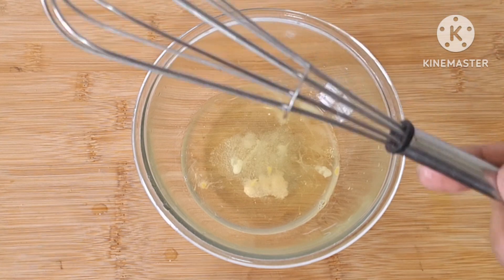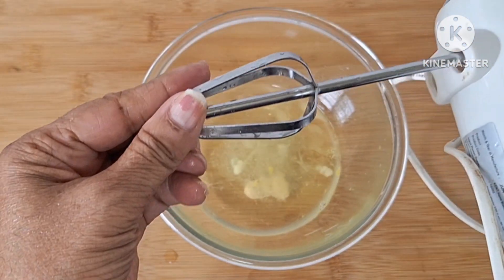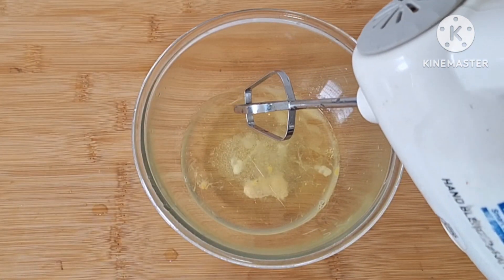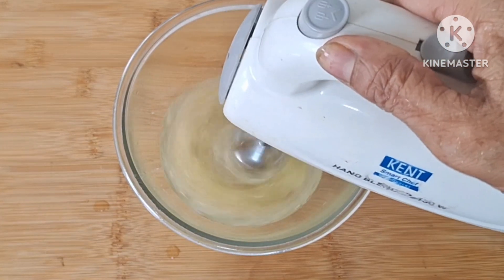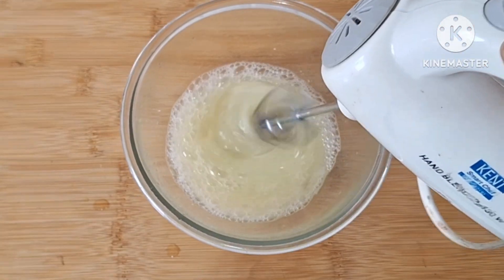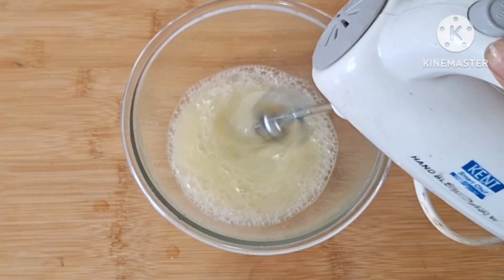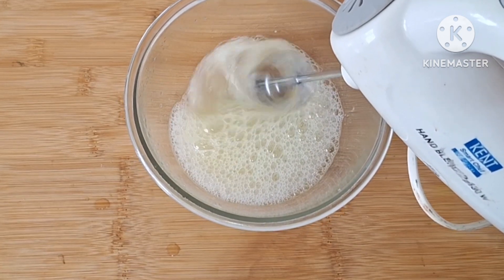I will use a machine to beat this. I will bring some pretty foam for you. If you want to get some very stiff peaks, you want to take it until it is full of foam.